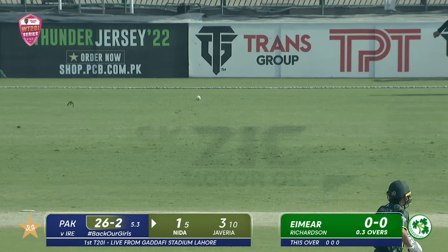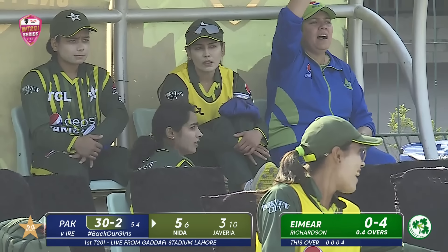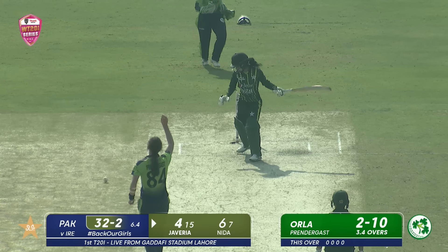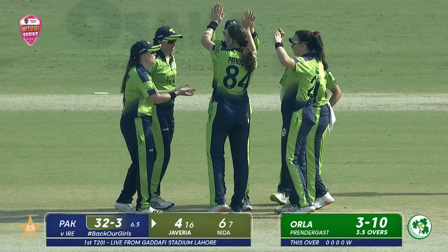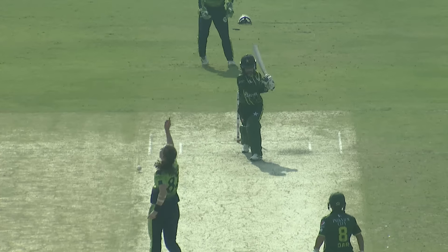Sweeps it nicely, handsomely for four — that's a good start by Nidhar Dhar. This time she's trying to slog it into the leg side — chopped on. It wasn't working for Javeria. She was trying to find her way in a span of seven overs. Three down now for Pakistan.